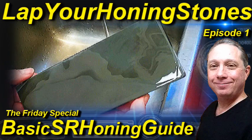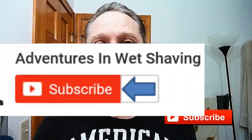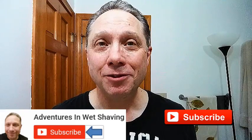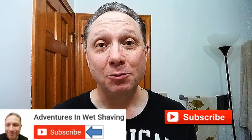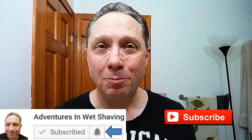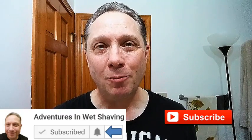Welcome to the basic straight razor honing guide, episode one. Hey, Eric here with Adventures in Wet Shaving. If this is your first time here and you're interested in learning how to straight razor shave, go ahead and hit that subscribe button, then click on the bell next to it to be notified when I upload videos.